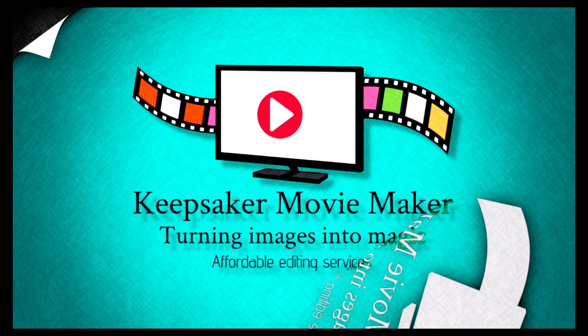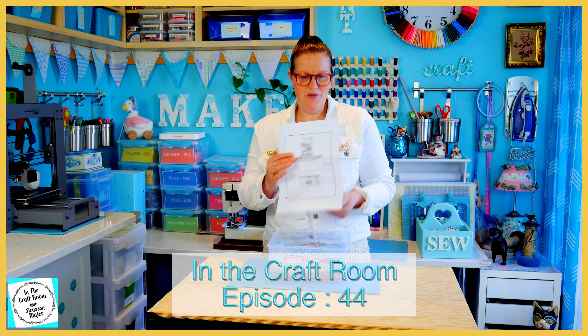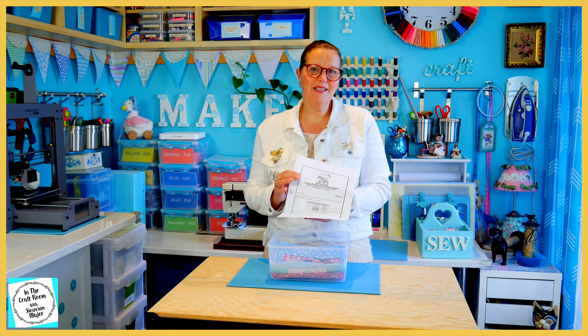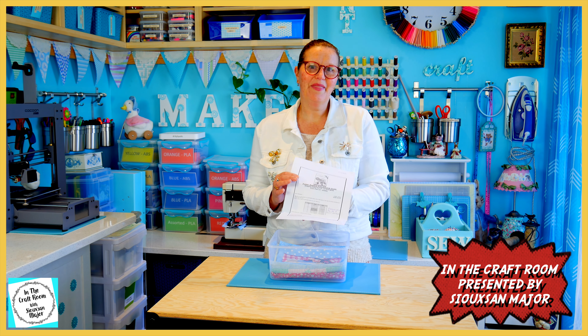Hi, it's Susan here and welcome to In The Craft Room. We're waiting for issue number 12 and I've been guaranteed by the distributor that from issue number 12, the magazines will be released weekly. So I'm really excited about that.